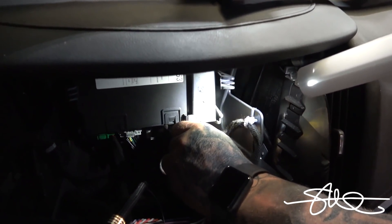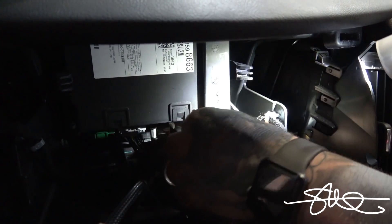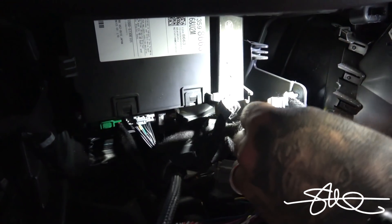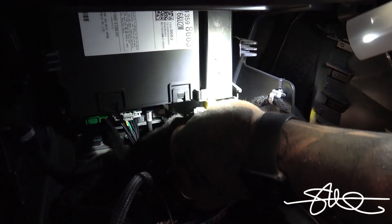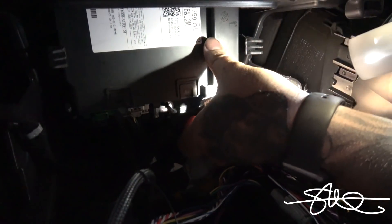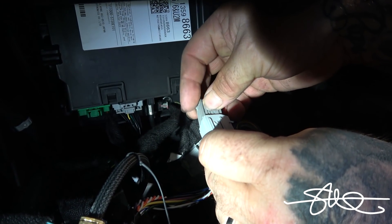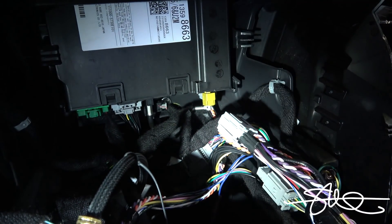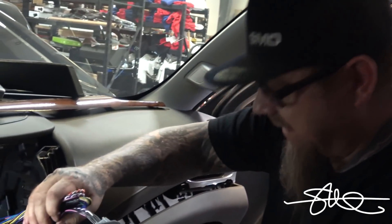And we got another one right here. Pop that out, pop this in. Just like that, done. Now I just got to tuck all these wires in somehow and mount these and we're good to go.